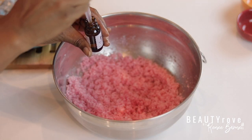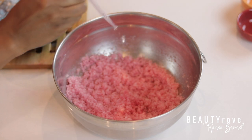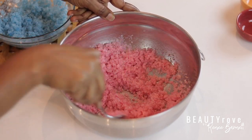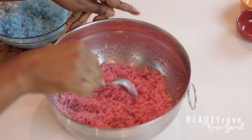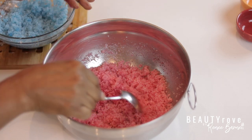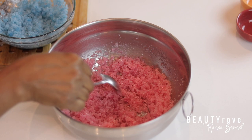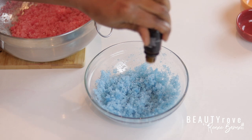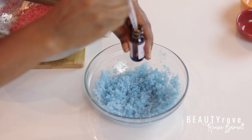Now that both of my colors are completely mixed, I'm going to add in my scent. For this salt scrub, I'm adding a fragrance oil that's sort of fruity and very uplifting — it almost smells like sweet berries. It smells really yummy. And for my blue relaxing scrub, I'm adding in peppermint essential oil and lavender essential oil. Both of these scents smell so good together — they're two of my favorite essential oils.